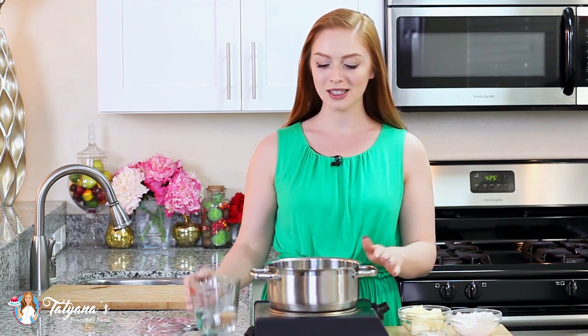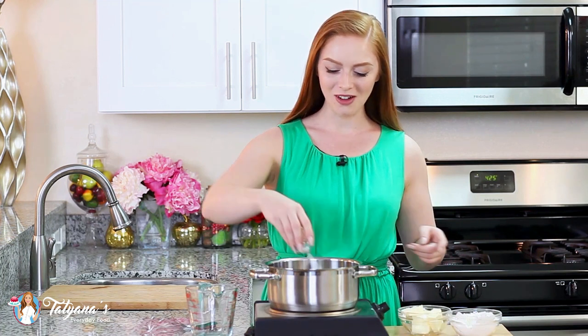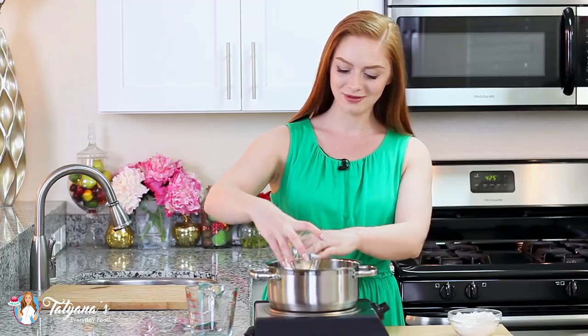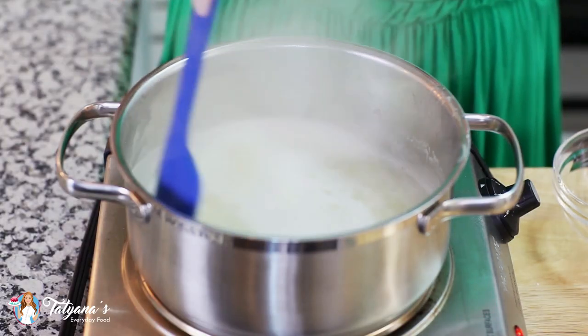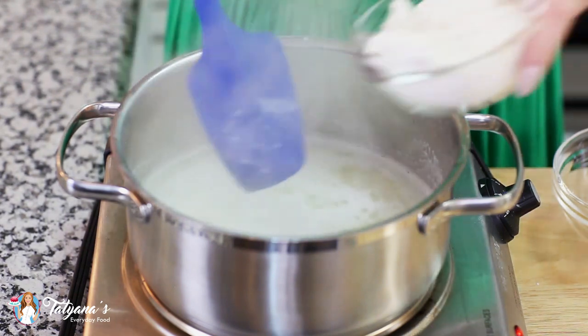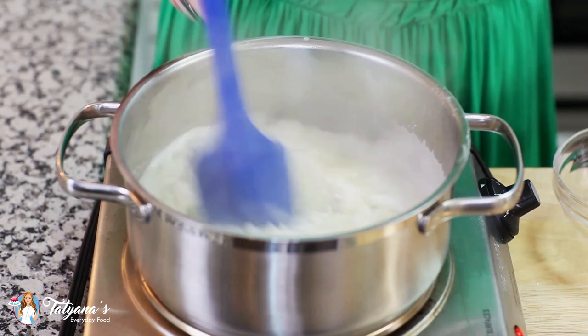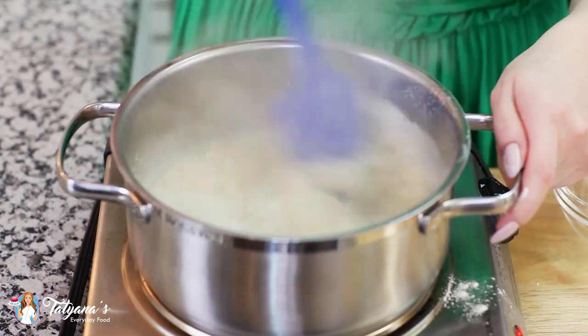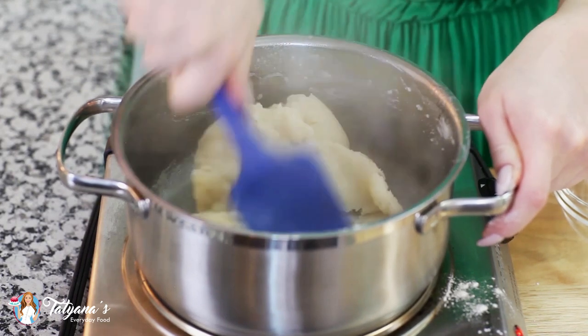I have my oven preheating to 425 degrees Fahrenheit and I'm going to start with my choux pastry dough. Into a small saucepan I'm going to add one cup of water, a quarter teaspoon of salt, and half a cup of unsalted butter. Cook the mixture over medium heat until the butter is completely melted and it comes up to a low simmer, then add in one cup of all-purpose flour. Use your spatula to mix that flour in and the mixture will pull into a ball of dough fairly quickly.